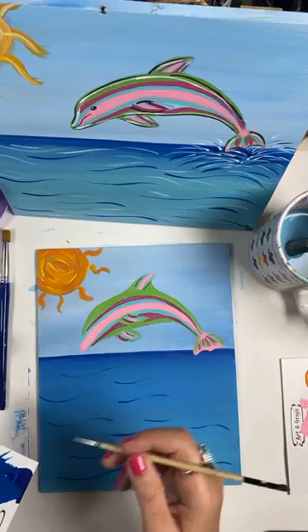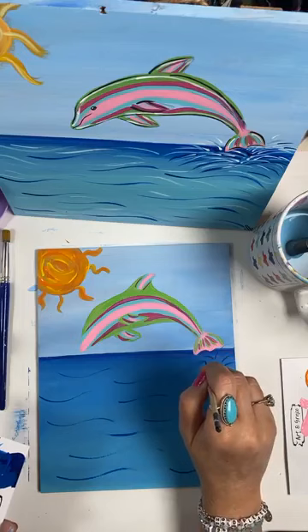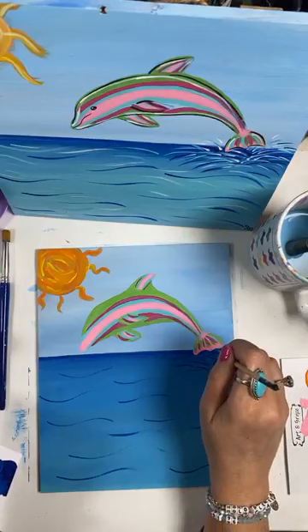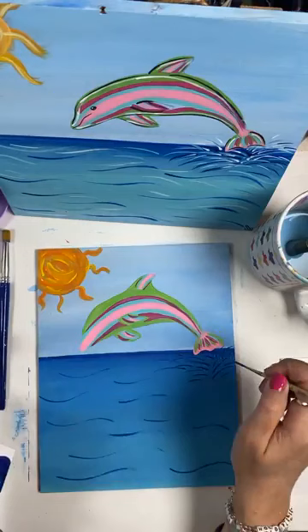Over here where the dolphin is jumping out of the water, we're going to make that a splash. We're going to start with our darkest color — this blue — and start right up here by the fin. We're just going to kind of start at the center of the tail and make these little splashes, going whoop, whoop, whoop. Doesn't have to be perfect; this shows where he jumped out of the water. Once you get enough that you think it's good, stop and we'll go to another color.